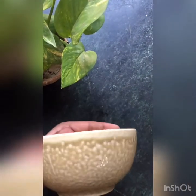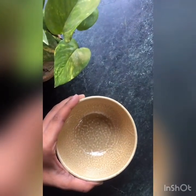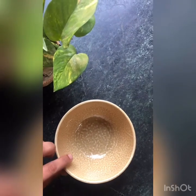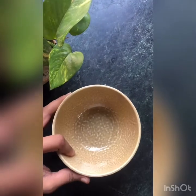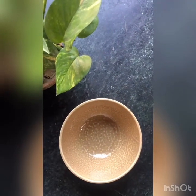So first of all, take a bowl — a ceramic bowl or a glass bowl would do — and keep it in the refrigerator while you mix and blend the ice cream, because this ice cream is going to be like a soft serve and it is going to melt really fast. Keeping it in a cold bowl inside the refrigerator is going to help.